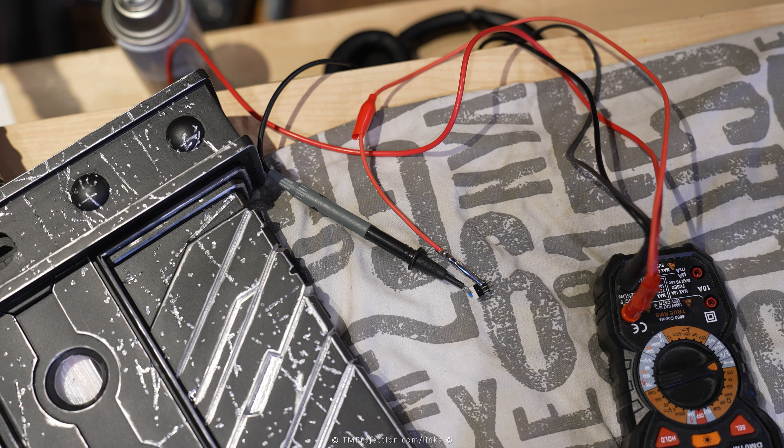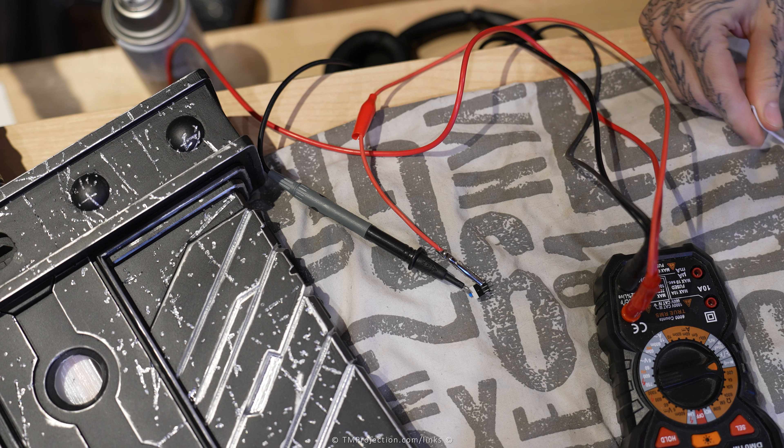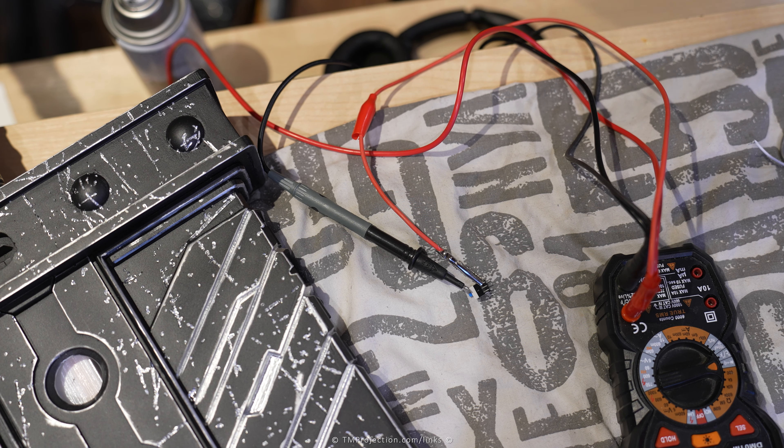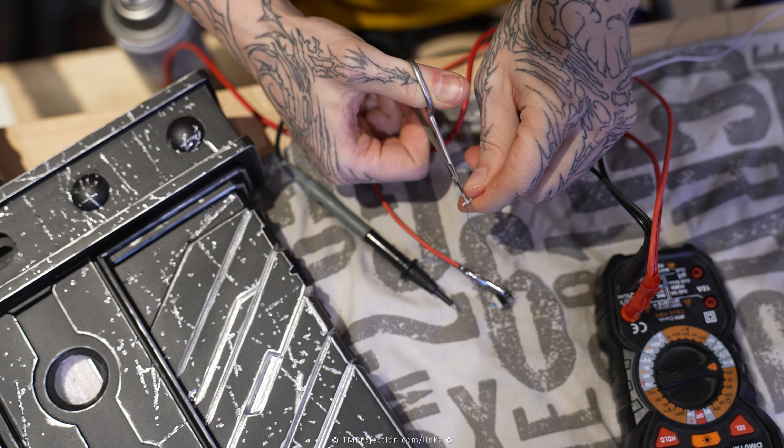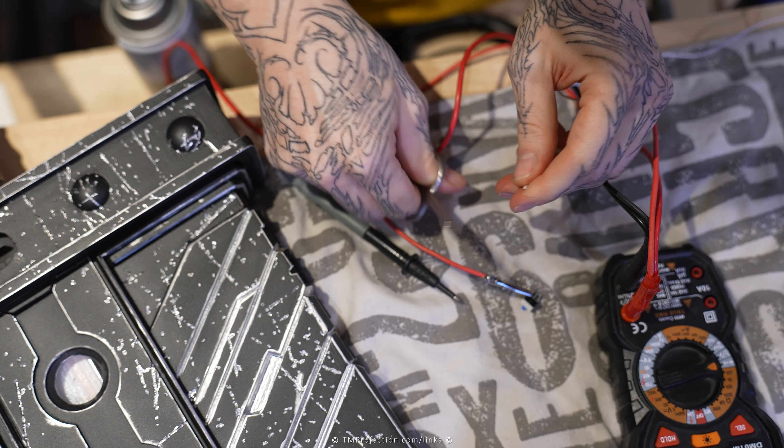I'm going to solder wires onto it before I lose track of which pin does what. Let's get the soldering iron and turn it on. Let's strip a wire — this is a white wire, and that is going to represent our ground.